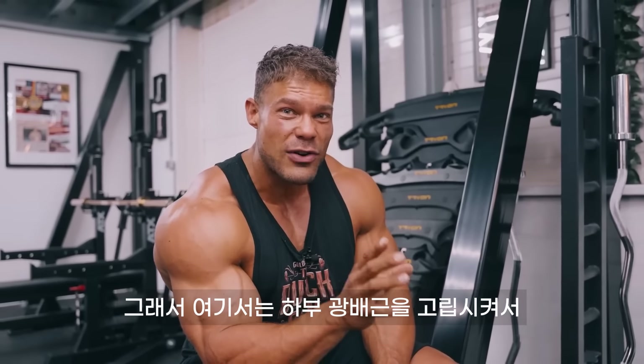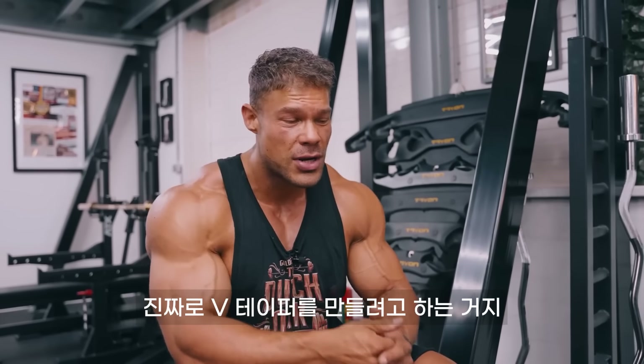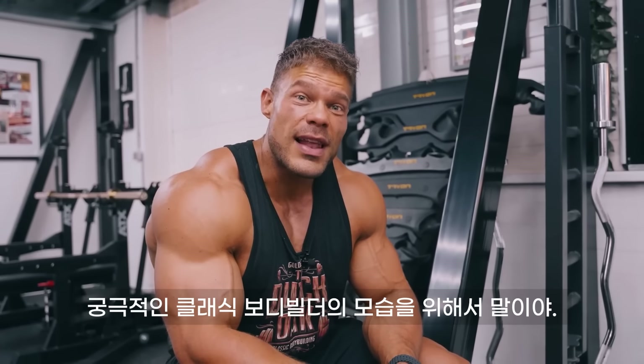We're trying to isolate those lower lats to truly create that V-taper look.